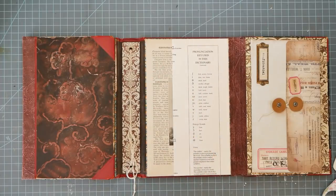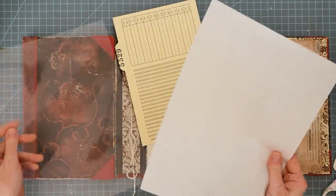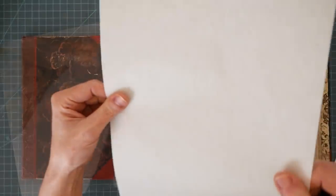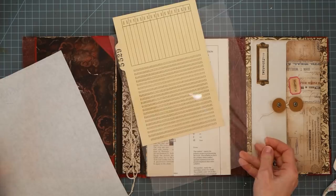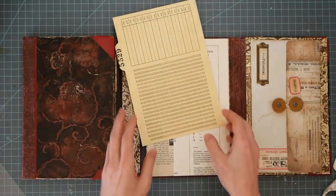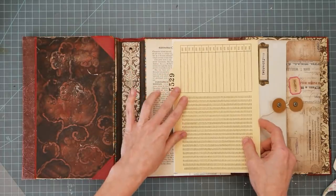Do you remember my peekaboo windows? Remember those a billion years ago? I have some of these cards and I also had some onion skin, which is basically like tracing paper. And I have some acetate. So I thought I would take one of these and I'm going to cut it down.